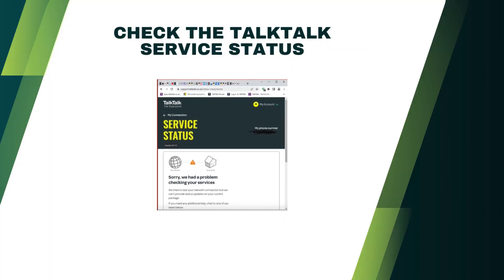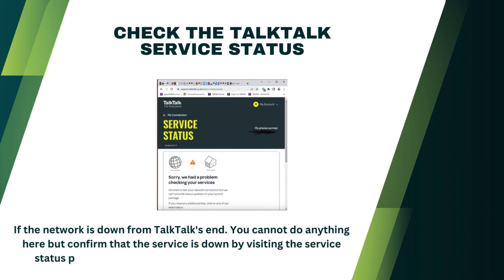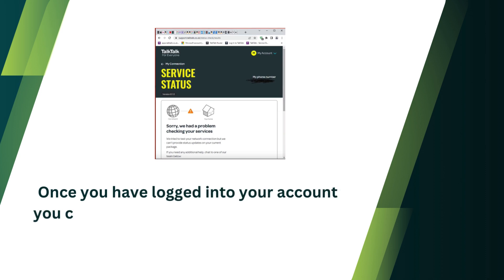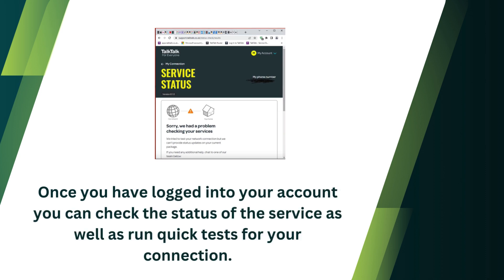Check the Talk Talk service status. If the network is down from Talk Talk's end, you cannot do anything here but confirm that the service is down by visiting the service status page of the company and logging into your account. Once logged in, you can check the status of the service as well as run quick tests for your connection.